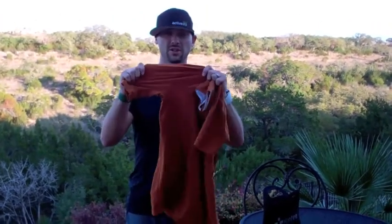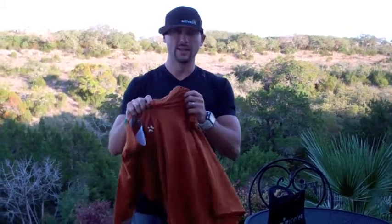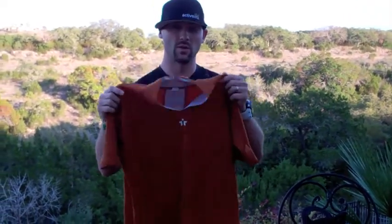It's made out of spandex-type material, the same material used in the Under Armour shirts. Quite good quality, great stitching — really impressed with it. This shirt has gone through the ringer: mountain bike rides, trail runs, CrossFit workouts. It's been on the ground, tugged at by branches, and it still looks brand new. The quality is great.